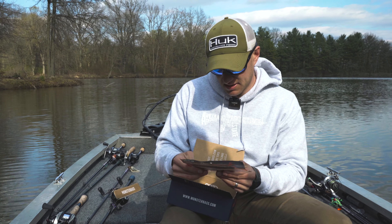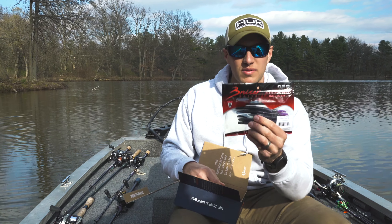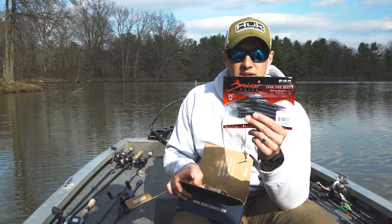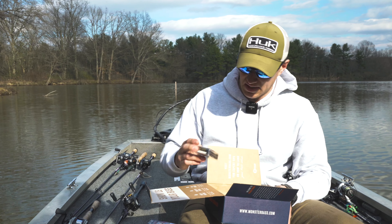First thing we got here is a stick worm, like your Senko-type bait. It's a Bruiser Baits black purple tip worm. Really popular here in Ohio for some of the darker water that we get — Lake Erie wouldn't be too bad with this purple Senko. I've never really heard of Bruiser Baits personally, but let's keep going.